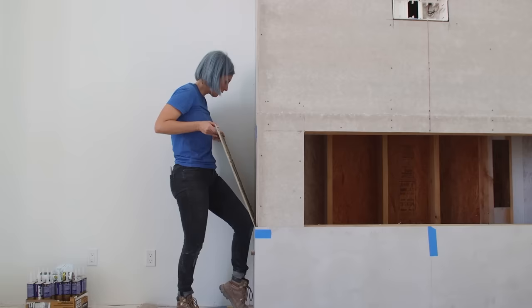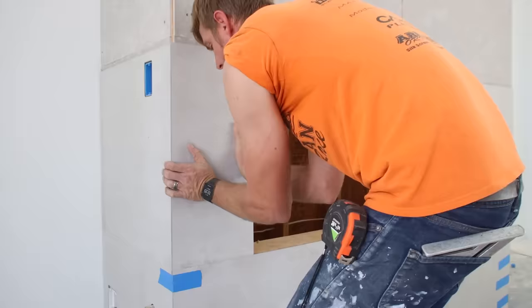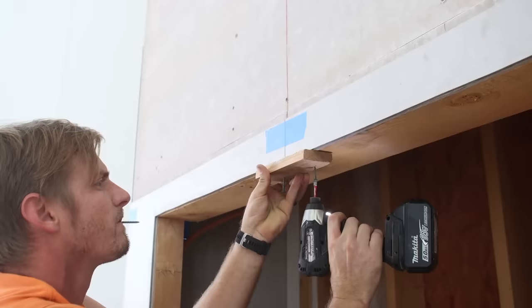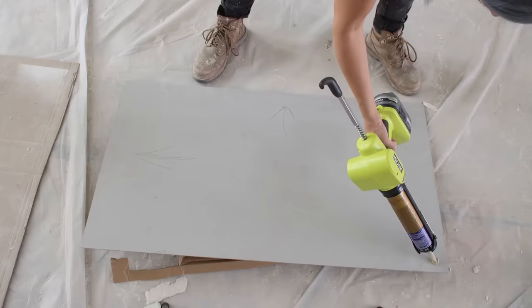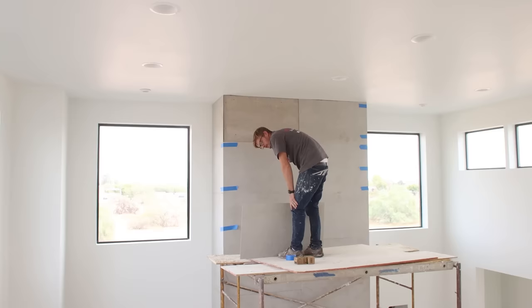Once the first course was in place and the adhesive was dry, we felt confident to start building upwards. Bryce had a great idea to support the seam above the fireplace opening — everywhere else, the weight of additional panels would push directly down on the panels beneath, but above the opening there was nothing to support that stretch of panel. He cut a small scrap of wood and screwed it to the underside of the framing, creating a shelf for it to rest on. We also invested in a $50 battery-powered caulk gun from Ryobi — totally not necessary, but when you're squeezing through 18 thick tubes of construction adhesive, you'll be really glad you have it.